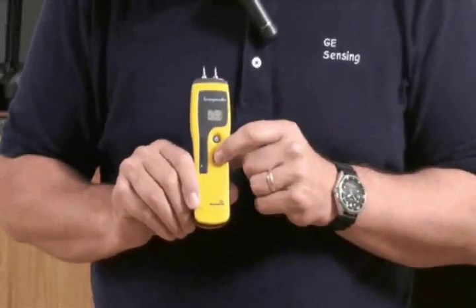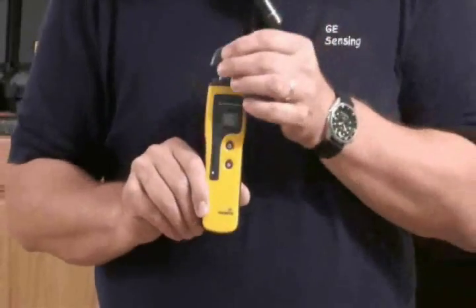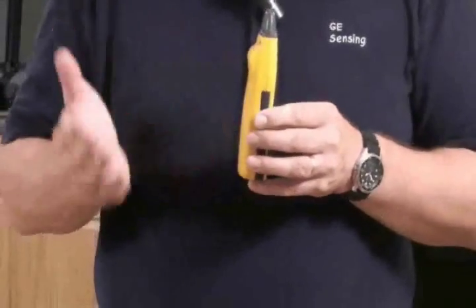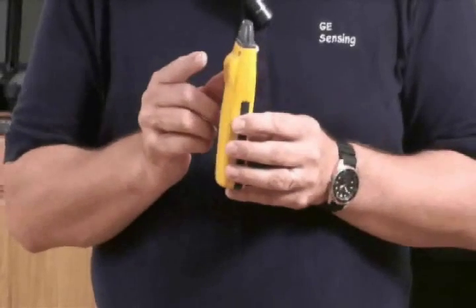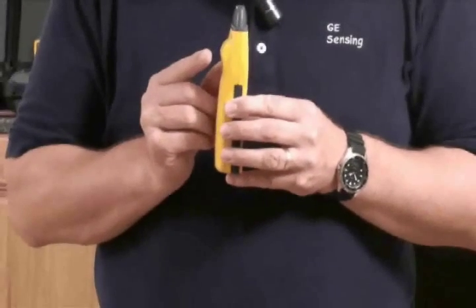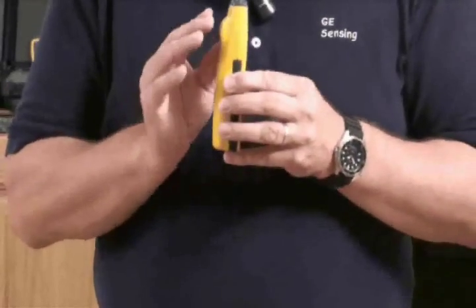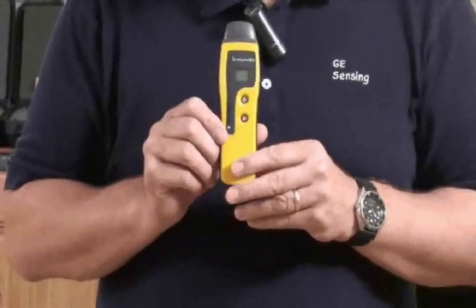Now let's change functions by pressing the lower button. We go to our non-invasive function — this is a moisture meter that has both pin and non-invasive, or non-penetrating, mode. You'll see this bump on the back; when you apply it to a material, it measures down to about 17 to 19 millimetres, or about three-quarters of an inch below the surface, taking an average across its depth of measurement rather than just surface moisture.